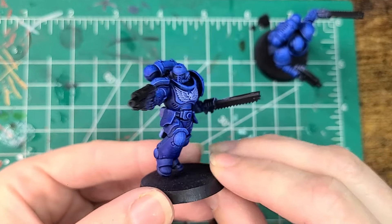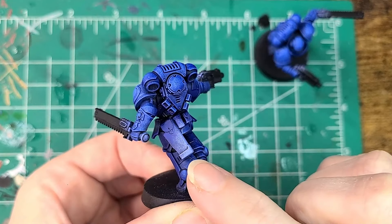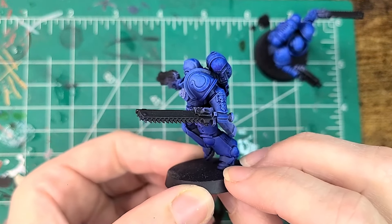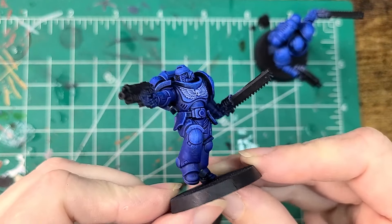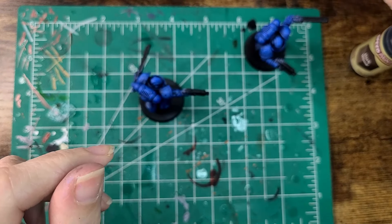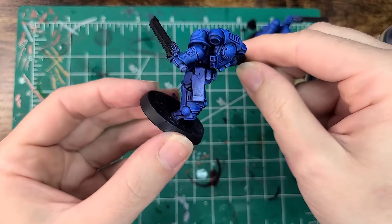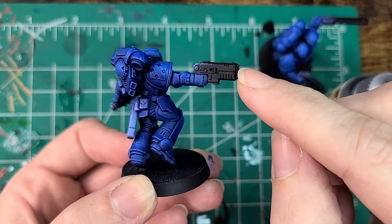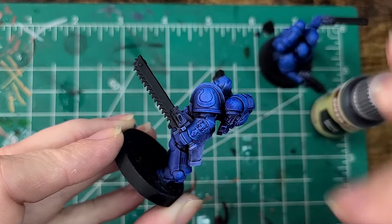Now I'm going to color in his little bags in the back and his bolt pistol bag as well, then get into the finer details like the weaponry. I'm going to use Dark Wood for the satchels, Grim Black for the bolt pistol case, and I'm also going to do the bolt pistol black as well. Then Bright Polished Silver for the tips — same thing for the chainsword.